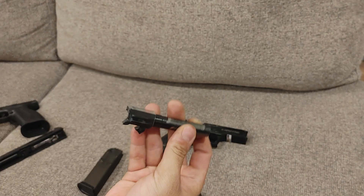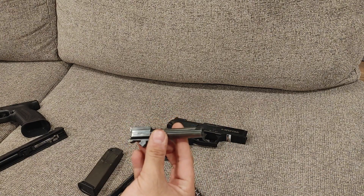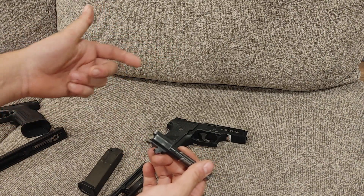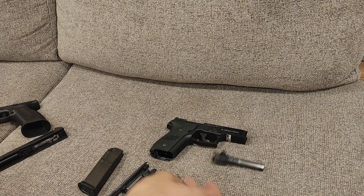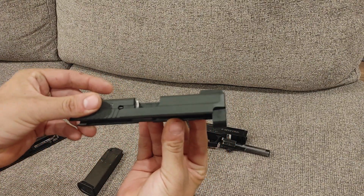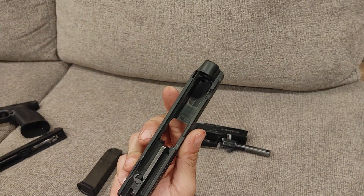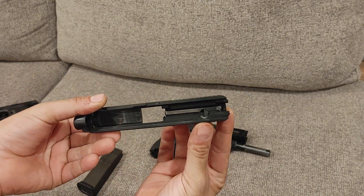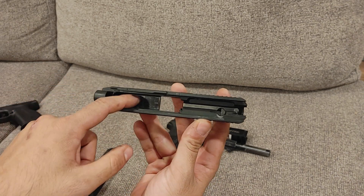Looking inside the barrel, the rifling is still super strong in there. This is a cold hammer forged barrel. These tend to have a longer service life than a standard stamped-style barrel — much better, much stronger, much longer life. The slide itself has held up remarkably well. The nitride finish is pretty much unmarred. Inside, there's a little bit of wear showing it has had the round count through it, but the CNC machined stainless steel and the finish are both holding up very well.